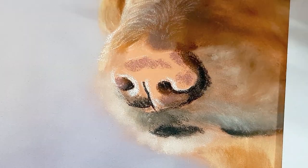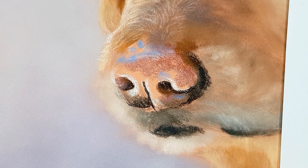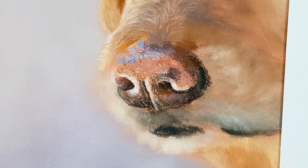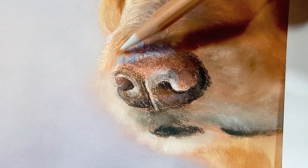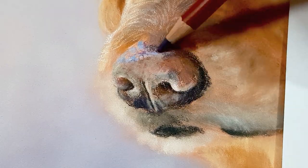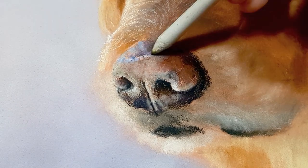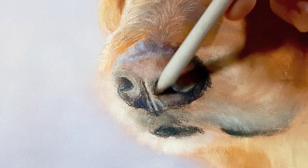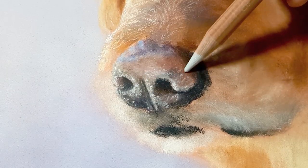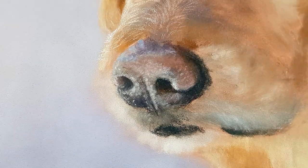Moving on to the nose, which seems to be a tricky part for a lot of people. The trick is to copy your reference photo — even if something seems weird, adding colors or shadows where they appear on your photo will end up coming together. Don't assume you know what a nose looks like; it will look more realistic if you copy the shapes and colors from your reference. Pastels are really just a layering process — add a layer, blend it out, and continue adding layers until you like how it looks. You can also use the texture of the pastel pencil to your advantage: on the nose there are lots of tiny dimples, so leaving small white highlights can create a really nice texture.